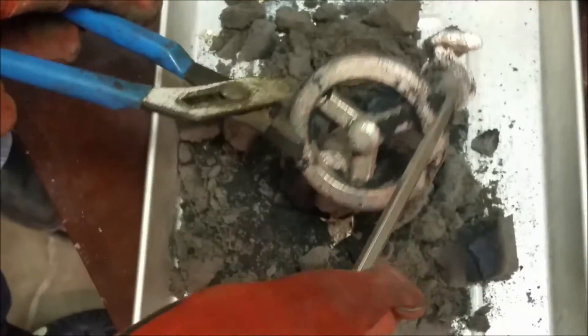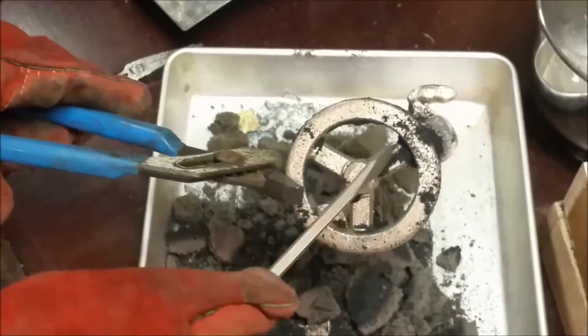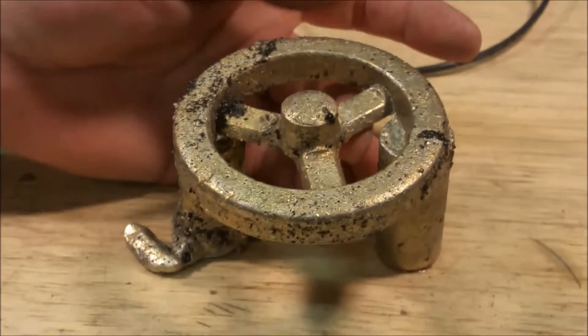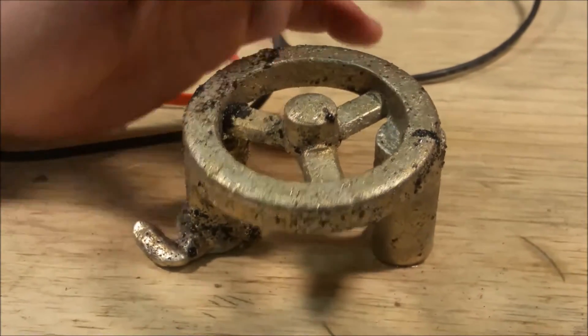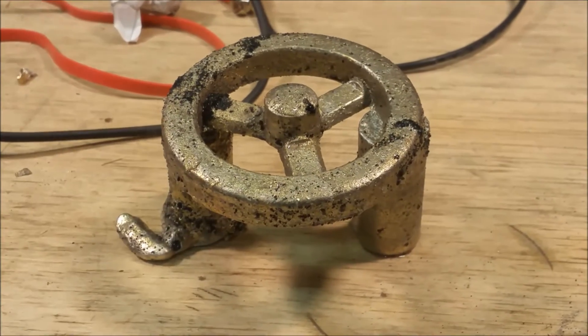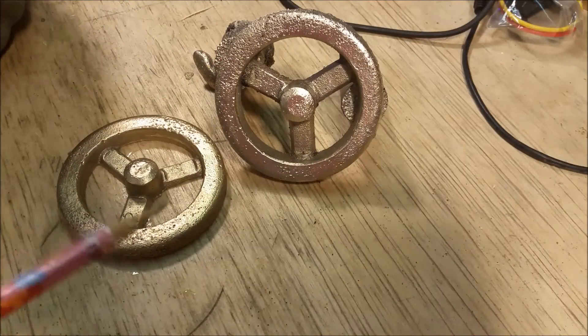It actually looks really nice. I haven't wire wheeled the casting yet. I can tell this is a little bit better on the spokes. Still got some pitting. I'm going to go ahead and wire wheel it and then we'll be back.